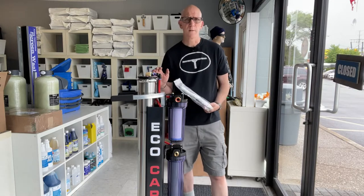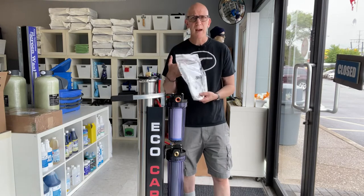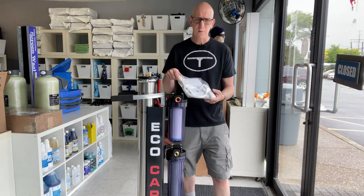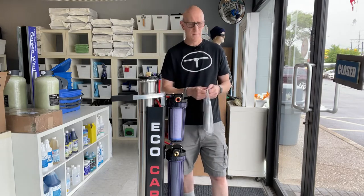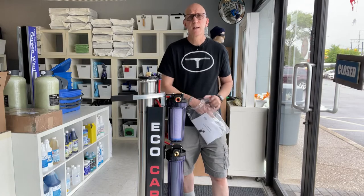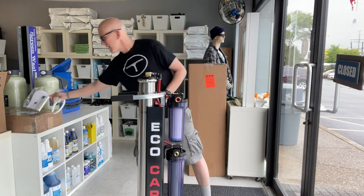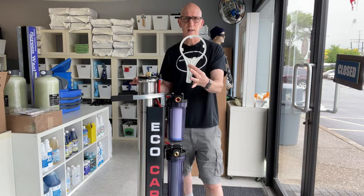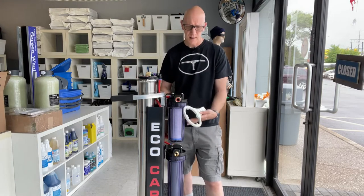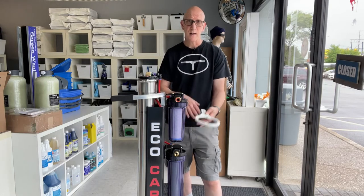Whenever you buy a pure water-fed system, you'll likely receive a package with a manual, filter wrench, TDS meter, and that type of thing. We're going to use that as our guide for dealing with the pre-filter and post-filter. In this particular system, it only needs one size of filter wrench to open up the housings, though other systems may have different size housings and come with two different size filter wrenches.